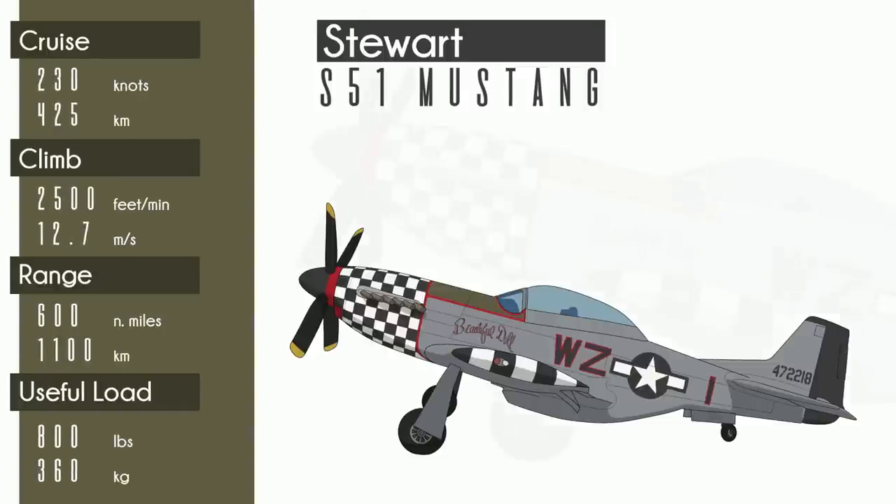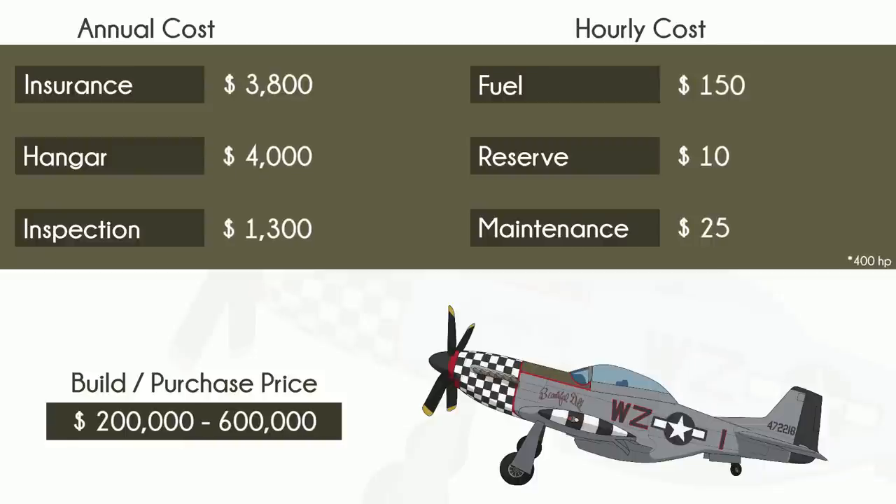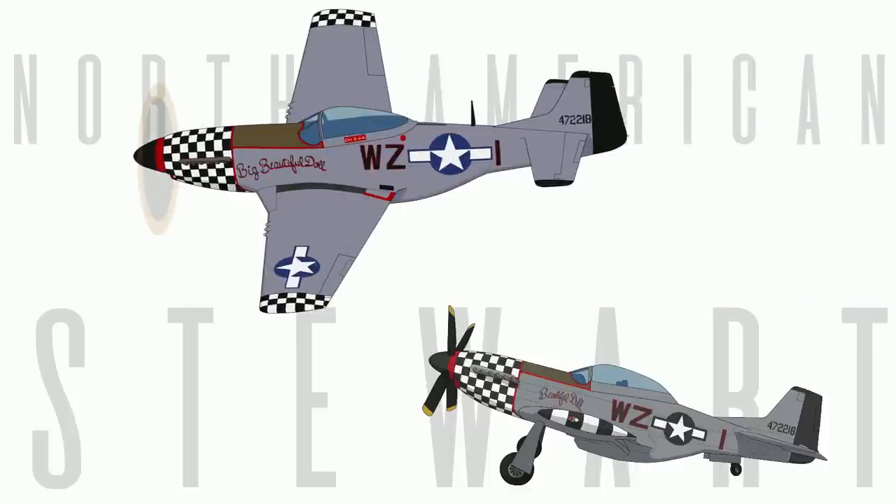The Stewart S-51 Mustang. This guy's been around a while — designed in the late 60s and finally wrapped up kit production in the 90s. Over 70 kits were sold and only about 20 were completed, so there are still some out there waiting for you to find them. Jim and Peggy Stewart, the S-51 creators, prioritized accurate replication. Here's a real P-51D next to a Stewart 51. It's hard to tell, but these are actually drawings, not photos from some high-end camera as they appear. Rest assured, they are very similar.